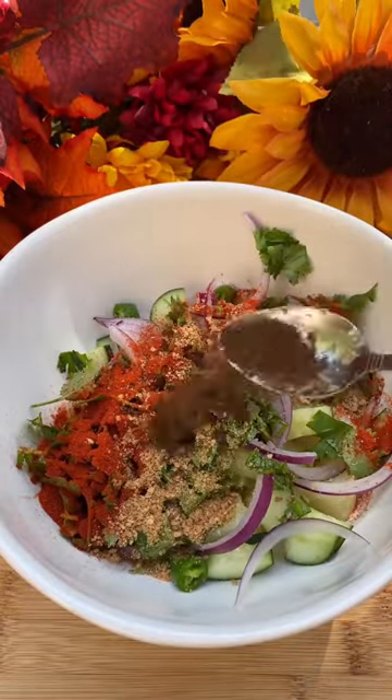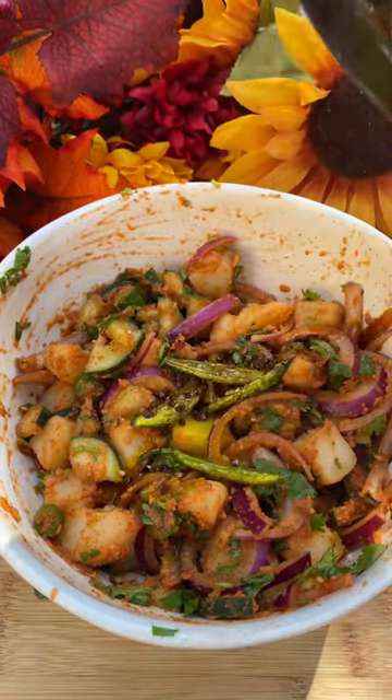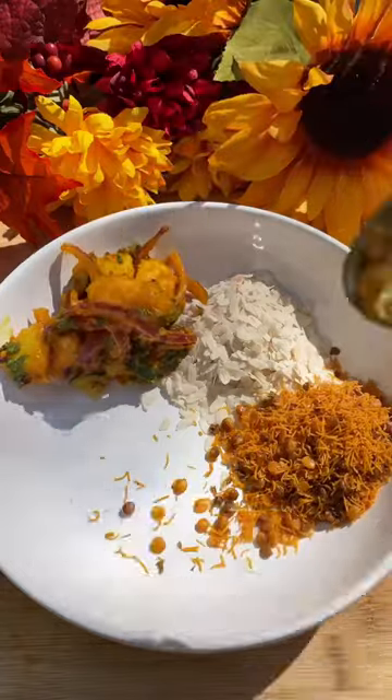As I cook, I reminisce about big family gatherings, the smell of brand new clothes, kites flying everywhere, and blessings that always came with crisp cash.